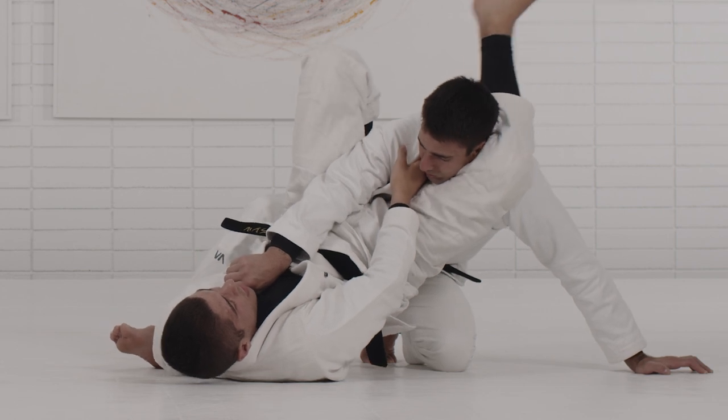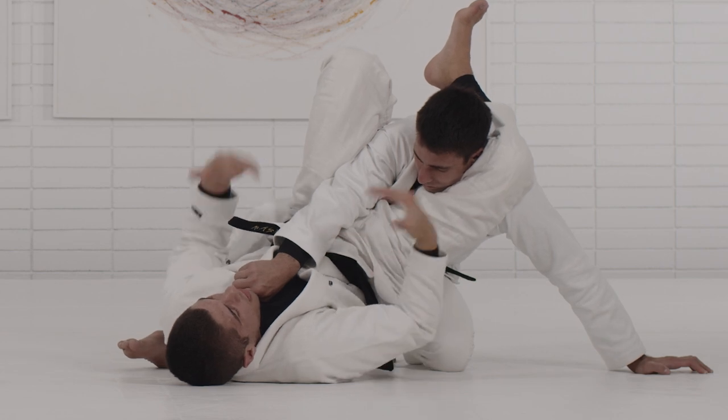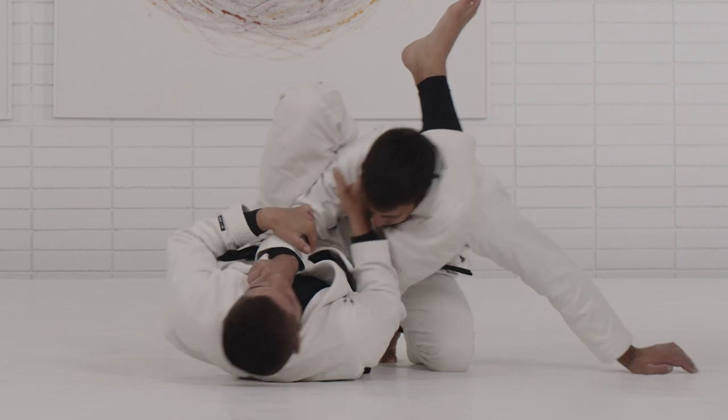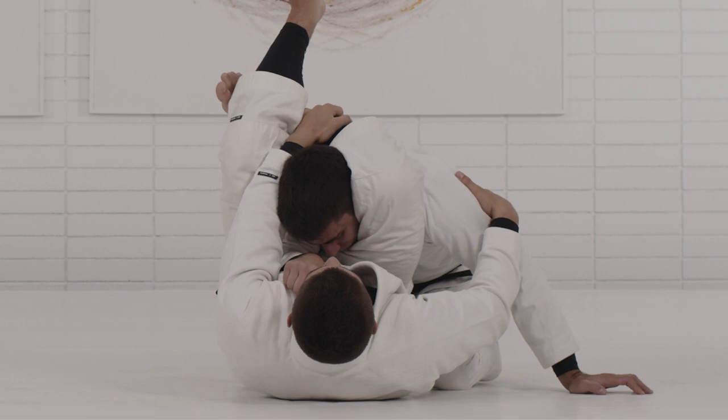It's important that I have this feeling of where I catch the submission, then I start to bring him back down with my legs — not just with the collar grip. Look how I bend with my legs, so now I control and finish the triangle.